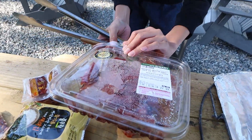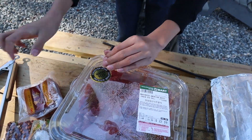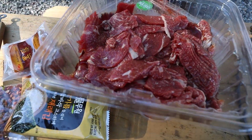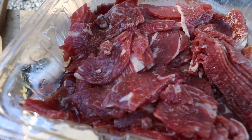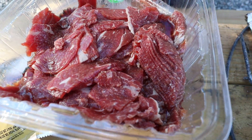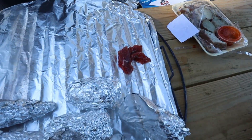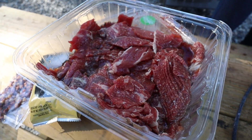This is the wagyu beef. I think that's how you say it. I'm just going to pop this open. Whoa, look at that — that looks amazing. Amazingly good. I'm just going to put some of this on the aluminum foil pan.